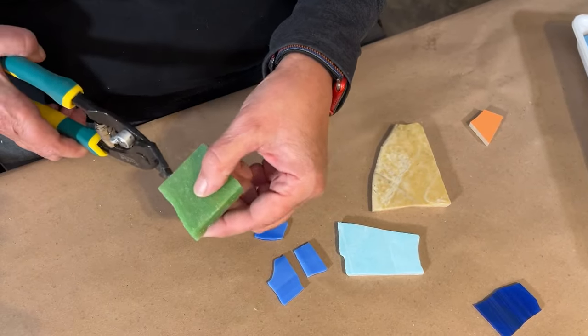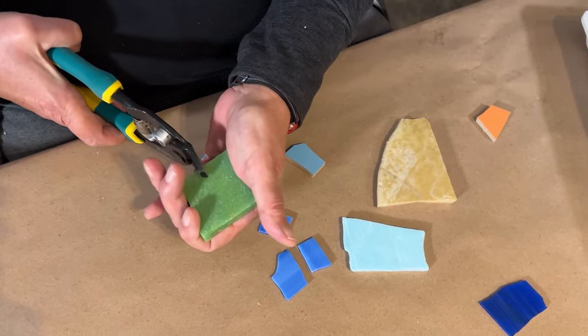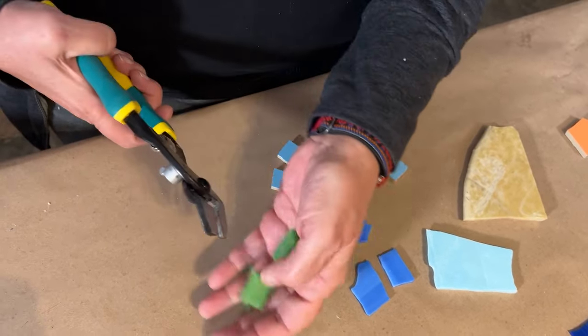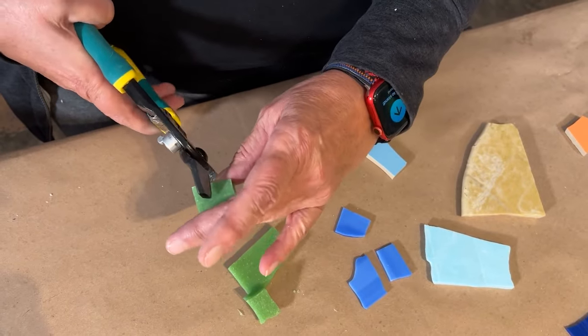Here's some pre-cut Italian smalti. You can see that if you don't have a hammer and hardy, this is an easy way to break it down into usable pieces.